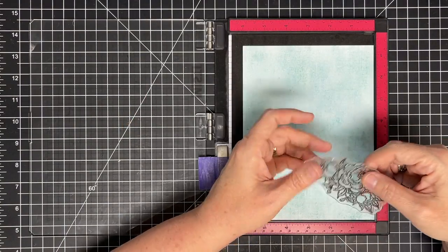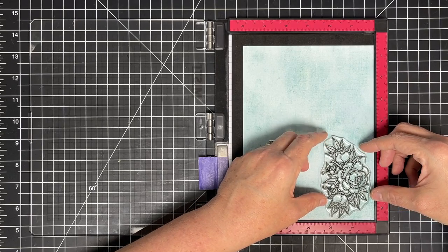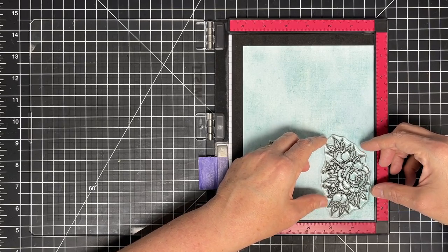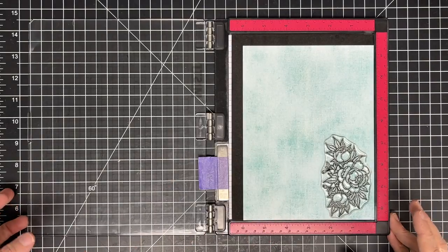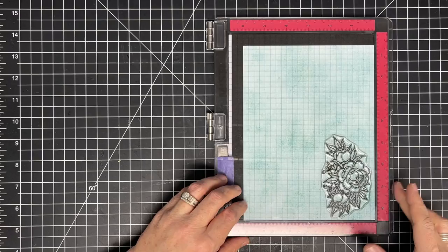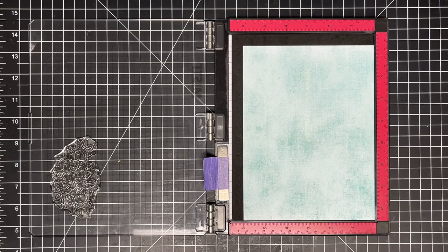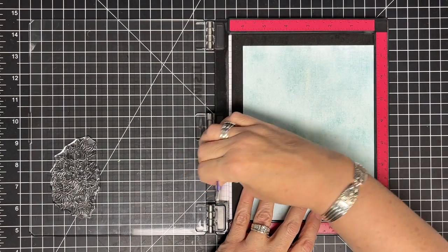The first thing I'm going to do is use my MISTI today because I'm going to be stamping this multiple, multiple times. I really don't even know how many times I'm going to stamp it. I do not plan to use any coloring — I plan to do paper piecing. I feel like that's very shabby chic, so that's what we're going to do.